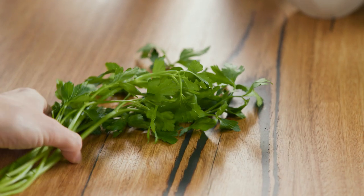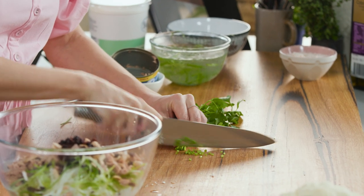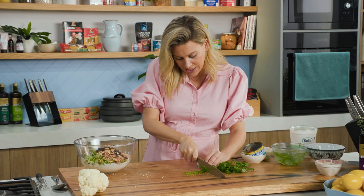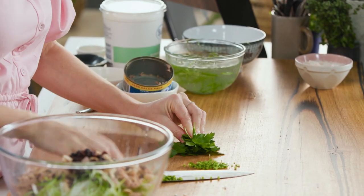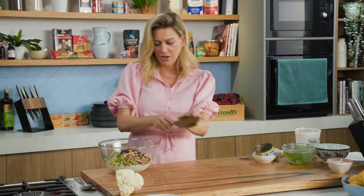And some parsley. We'll just remove the base of the stalks, but we will add some of it. Finely chop the stalks down at the base because there's loads of flavor in them. Then once we start getting up to the leaves, scrunch it together, and the leaves can just be roughly chopped — they don't have to be fine at all. Just run your knife through it a few times and in it goes.